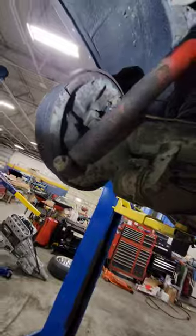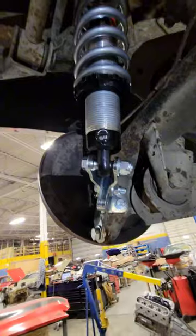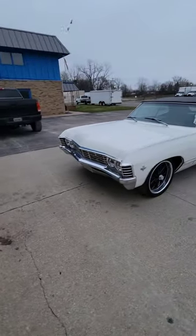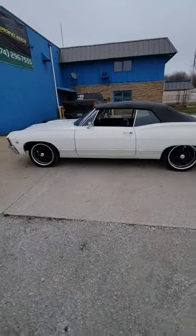Before we disassembled the rear of the car, taking the shocks and the rear springs out, we went ahead and installed the new suspension, brackets and all. With the car sitting on the ground, we made final adjustments to the ride height, and it looked good and had a great stance.